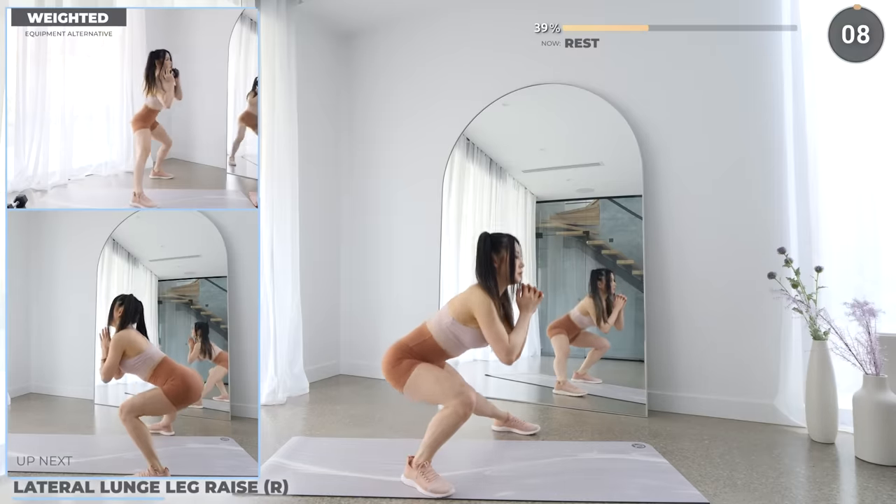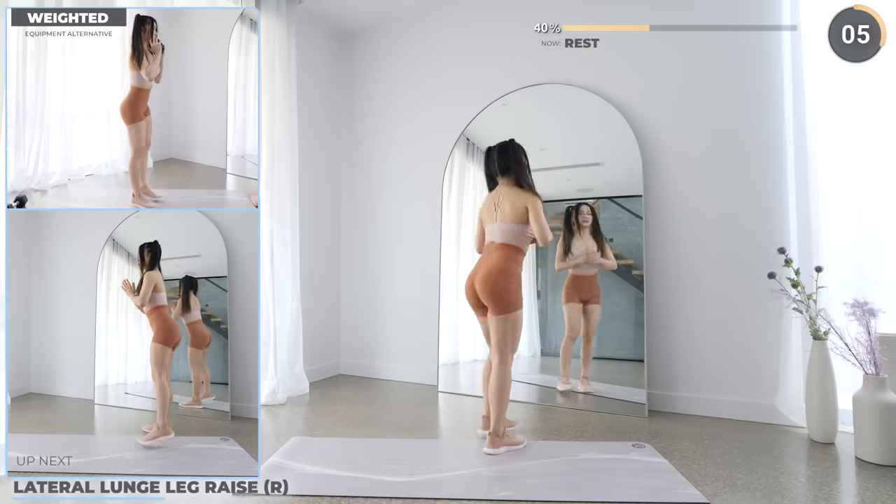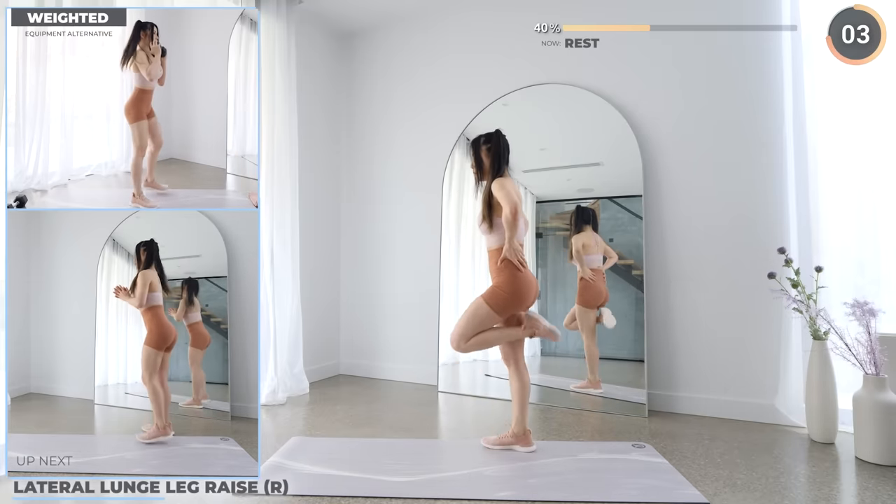Yeah, doing great guys. Rest up and we'll work the other leg.